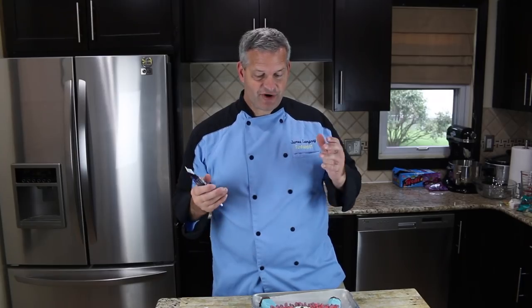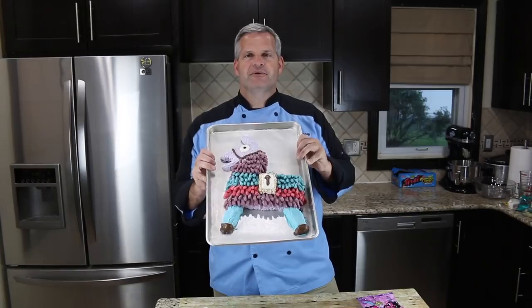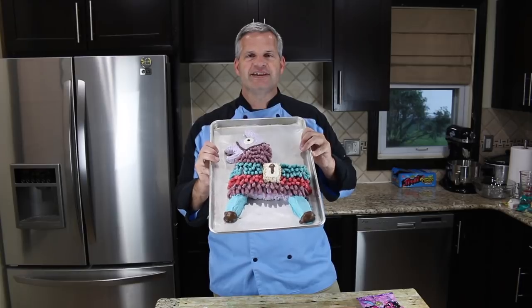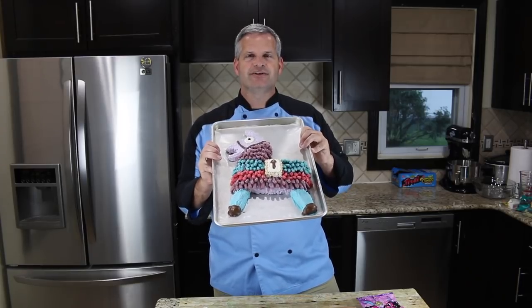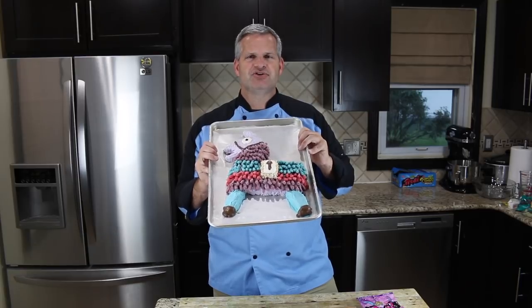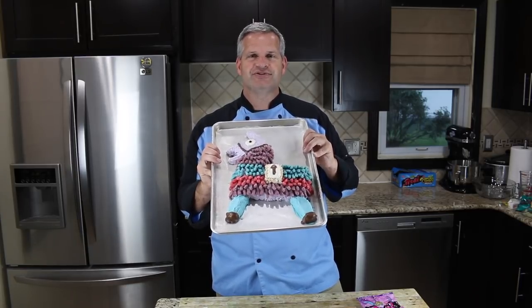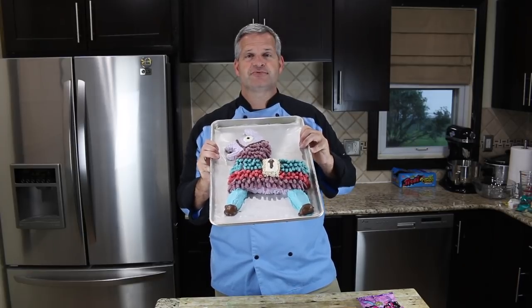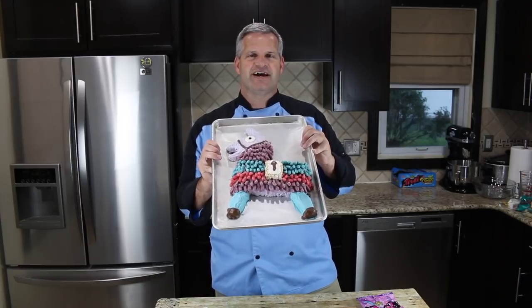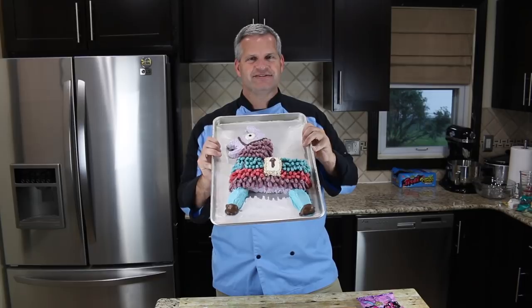And that is our Fortnite Llama that you can eat every bit of. Thanks everyone for watching — I hope you enjoyed watching me make this completely edible Fortnite Llama. It was a lot of fun making this; it did take a little bit of work, but it's well worth it. If you enjoyed this video, make sure you hit that like button and share this with somebody who might enjoy it as well. If you're not already subscribed, hit that big red subscribe button — it's free. Check out some of the other videos I have off to the side, and until next time, I'll see you.